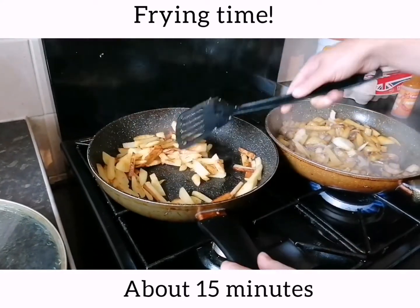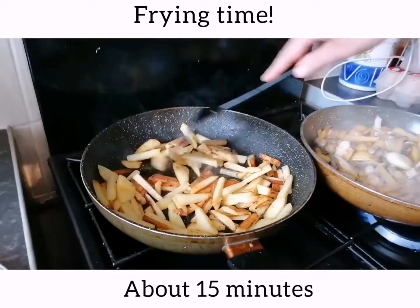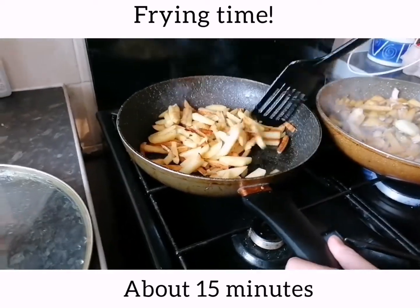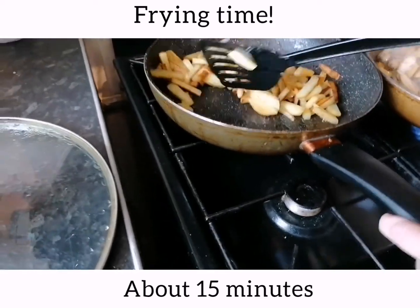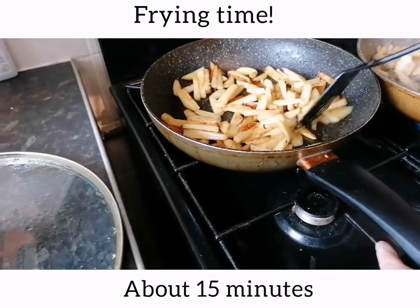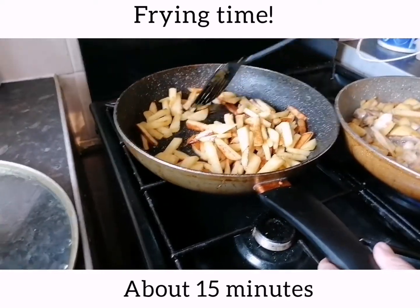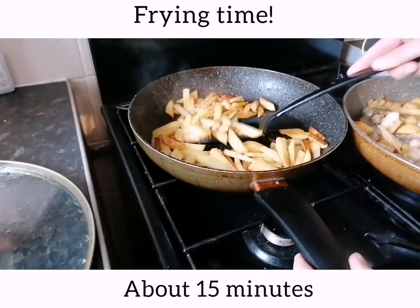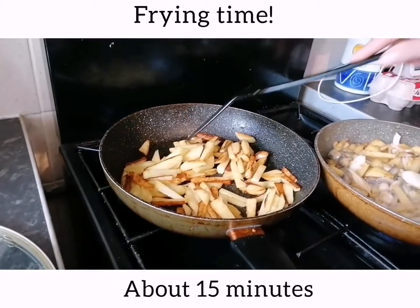Olivia's potatoes look nice and ready. Olivia, do they look yummy? What are you going to eat them with — sausages? Some salad? Should we make some salad together as well? So these are your potatoes — they look ready actually. Let's give them a bit longer.